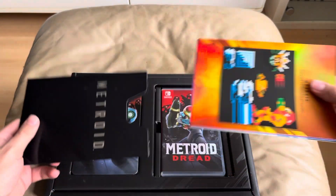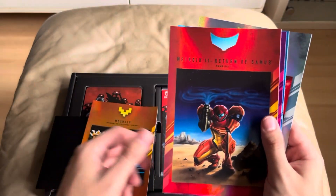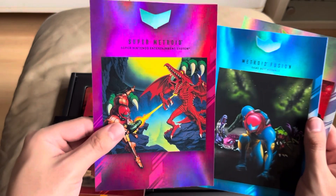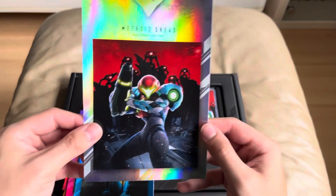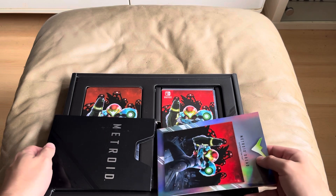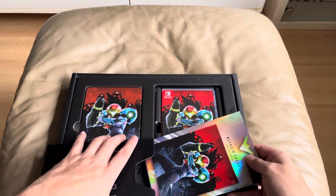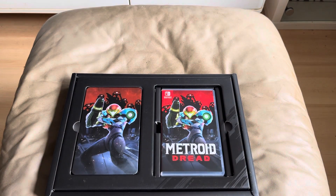Let's have a look. So, Metroid for the NES, the Game Boy. These are really nice cards. Super Nintendo, the Advance, and then Dread for the Switch. Lovely. Let's try and get those back in there without damaging them. I'll do that later.